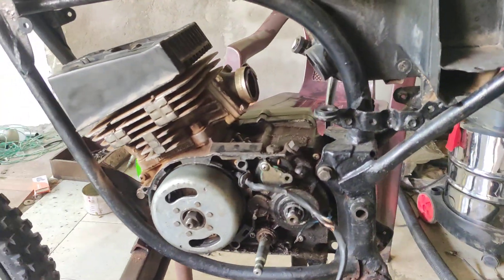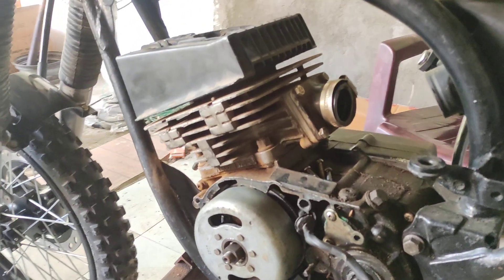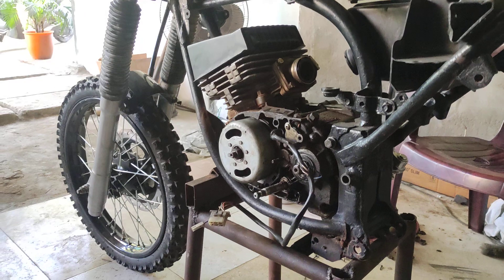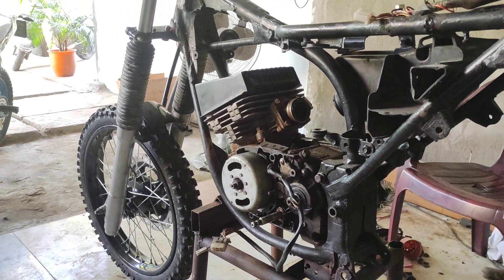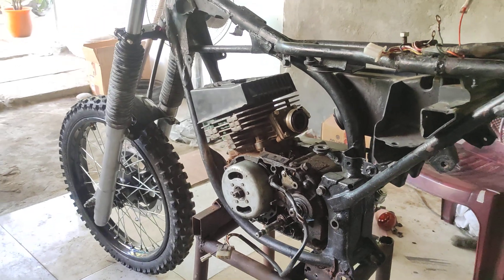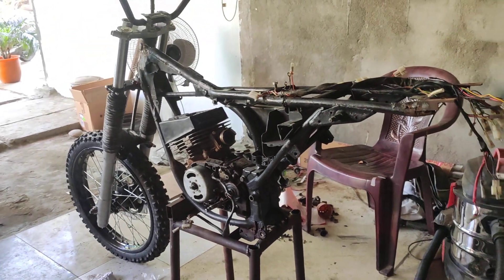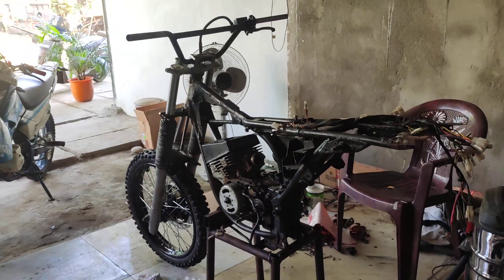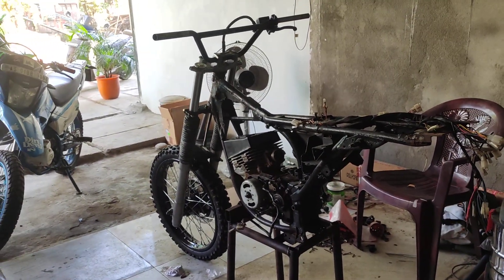We have also done some modifications with the engine too. We will show you and define what we have done, so let's continue to the next episode. Stay blessed, stay good. The legendary RX100 — stay tuned.